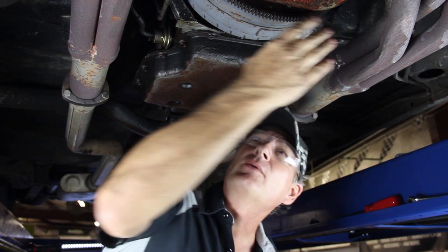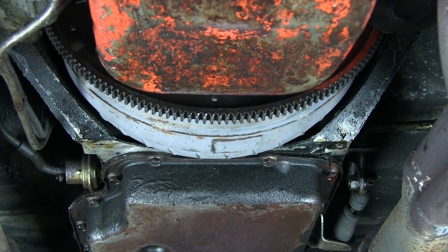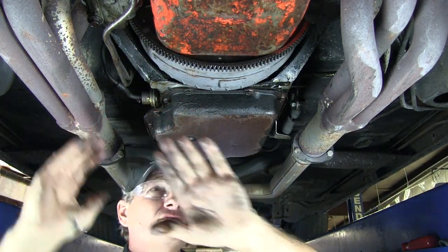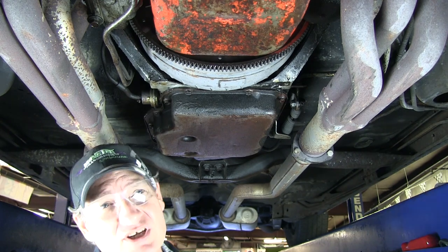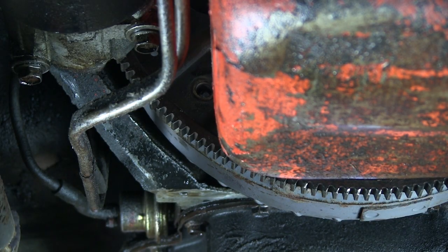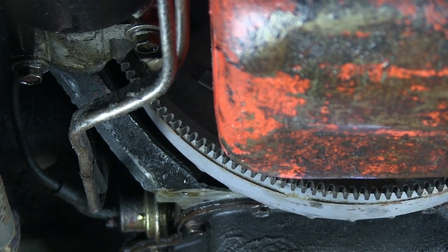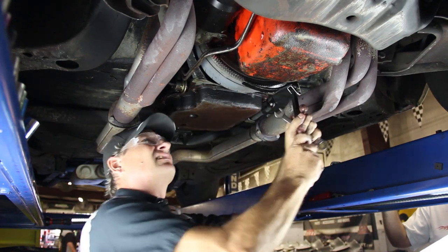Now the inspection cover is off and you've exposed the flywheel and the torque converter. There are three bolts bolted from the flywheel to the torque converter. Working with standard thread, it's usually a 9/16ths bolt — loosen that and then use a flywheel turner or large screwdriver to rotate the engine over to expose the next bolt. We'll do this in progression: take out the first bolt, rotate the engine to expose the next one. The new transmission will come with metric bolts for the torque converter in the Monster conversion package.